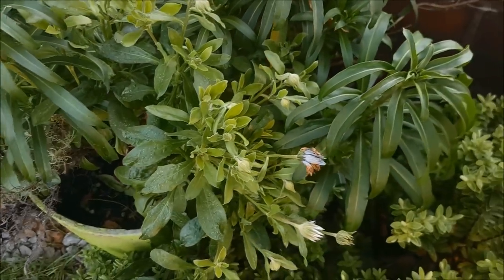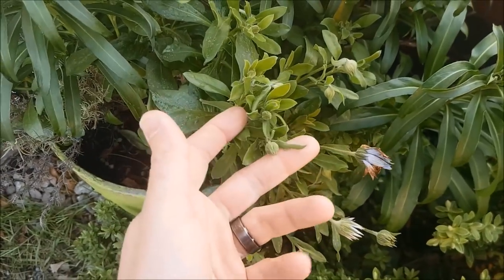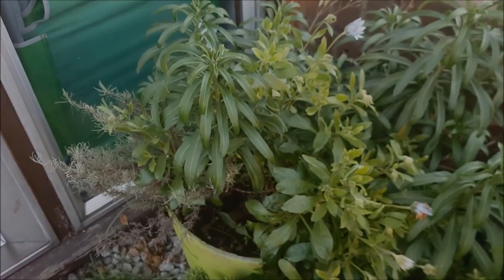So 24 in there, 24 in there, and then come spring once these have flowered they'll be cut back. This will be cut back as well to keep it more compact, and then those tulips will hopefully come up in these planters.